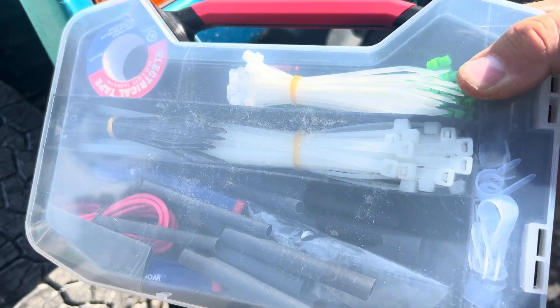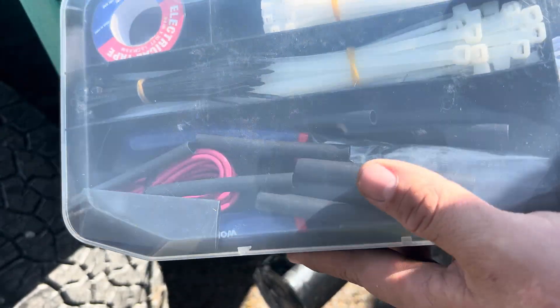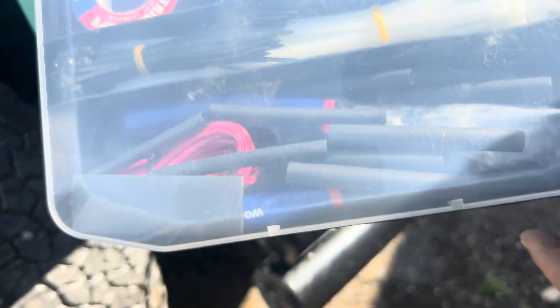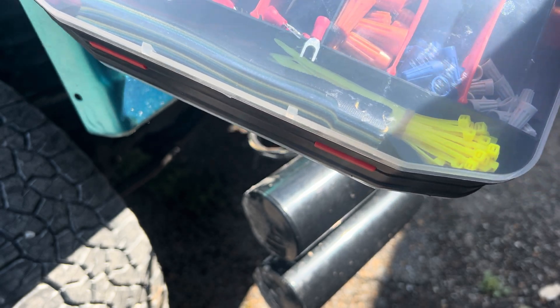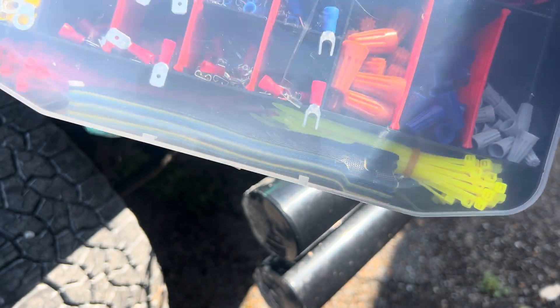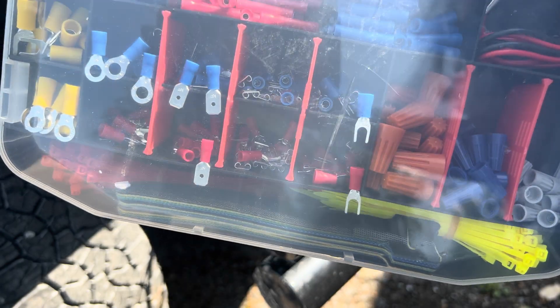So step one — I'm going to use a bad accent this entire video because why not. What you've got to do is get yourself a nice little kit. It's got zip ties, electrical tape, heat shrink, all your little connectors, and I've got some wire strippers somewhere here. If you need this kit, the link is in the description. It makes life way easier.